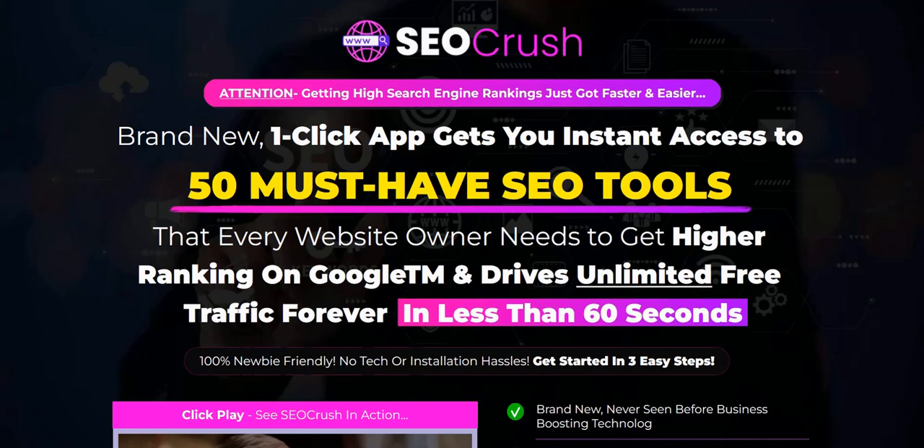Welcome to my SEO Crush review. This is a product launch which combines 50 different SEO tools to help you rank your websites and get traffic from Google. In this video, I'm going to cover some of the main features I quite like the look of, and also share a couple of my SEO tips from my experiences as a full-time internet marketer over the last 10 years, generating lots of free traffic and free leads.